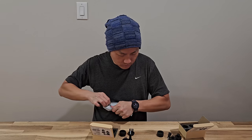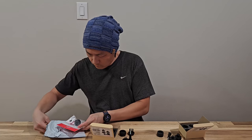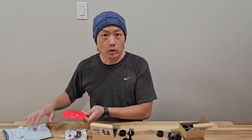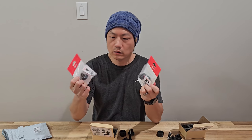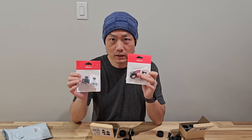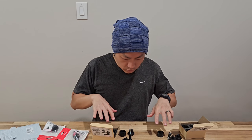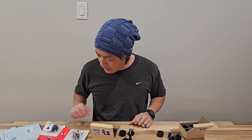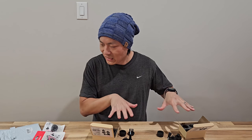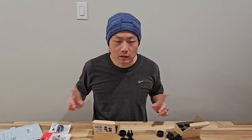Let me open up the third one. So the third one came in at $10. This came with the screw and one set of adapters — so instead of two sets like the others. So I am so confused why they have three different variants where two of them are exactly the same but cost different amounts. Anyway, let me go try them out.